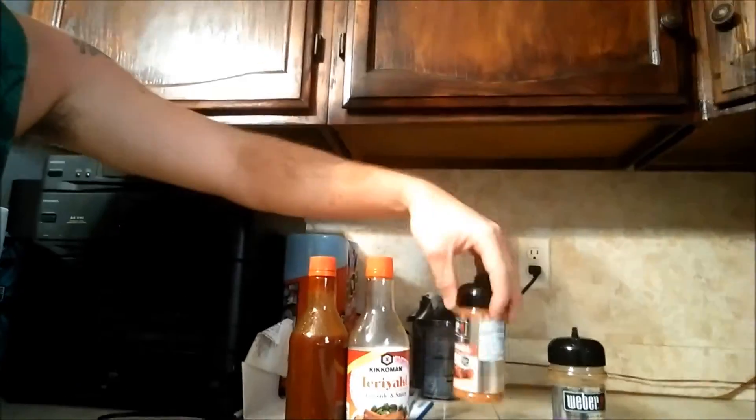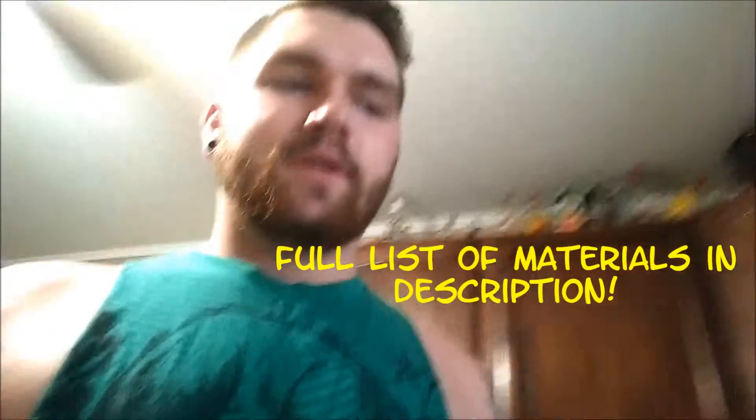Felt like making some quesadillas. What you need is some garlic, some onion powder, Cajun, random other seasonings you like — teriyaki, sriracha teriyaki mix. Shrimp.